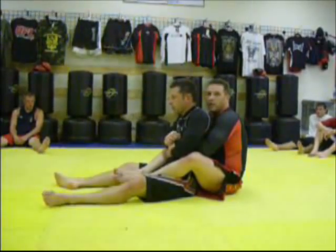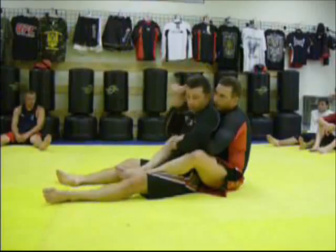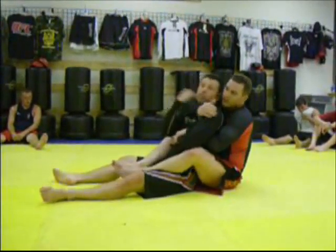This is a high percentage technique. In MMA, this is a common technique. I'm going to pull my right arm out and then try to punch and then sink in the rear naked choke.